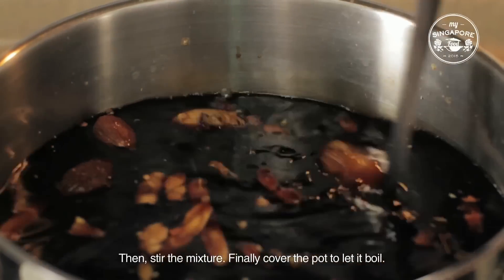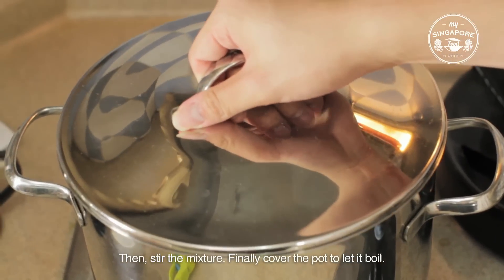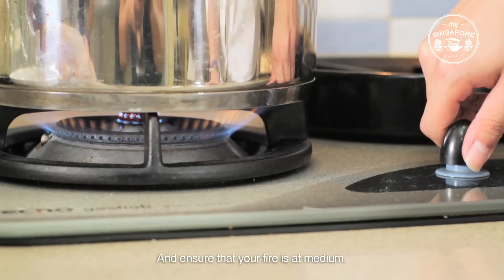Then stir the mixture. Finally, cover the pot to let it boil and ensure that your fire is at medium.